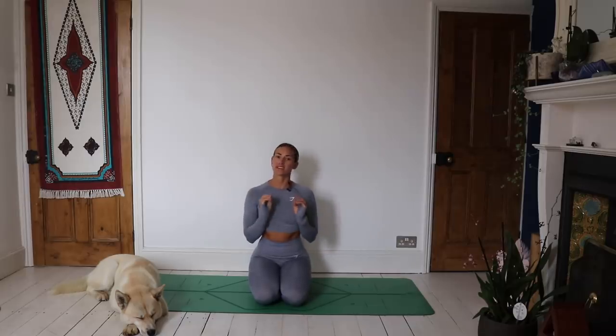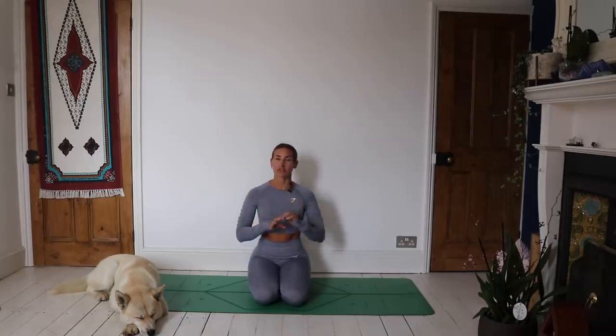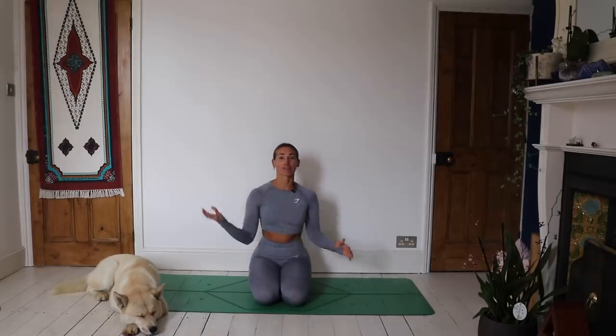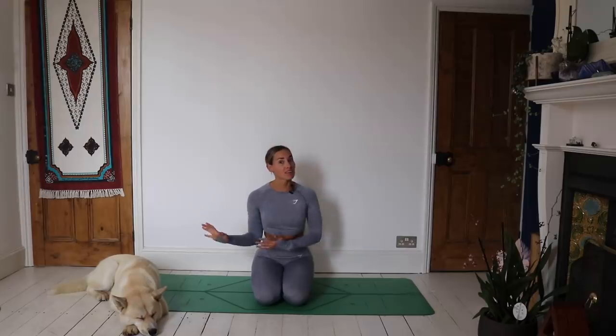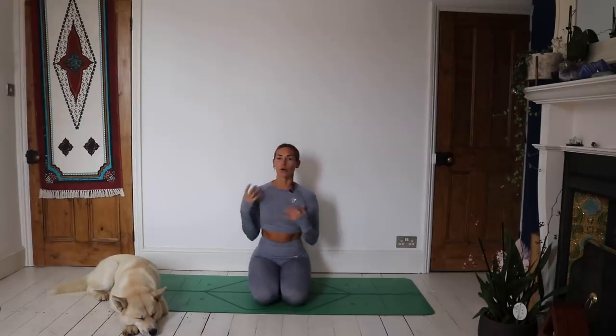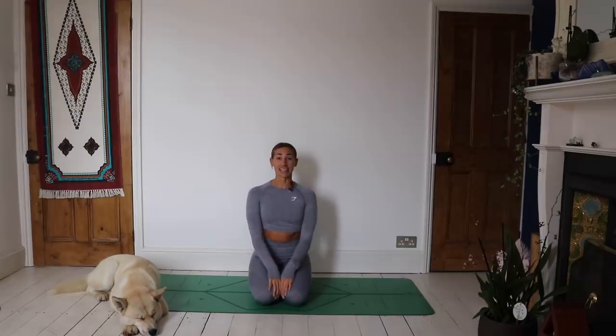Today I've got a short and sweet yoga stretch for you to de-stress. You might be doing this a year after I filmed it or months after I filmed it, but my reason for filming this is that it's the day after Black Friday, and I really don't like Black Friday. The whole Black Friday culture of this crazy, busy, consumer-driven world — it's just a little too much to handle, especially online.